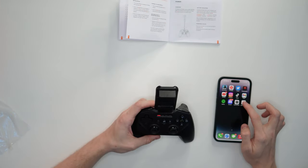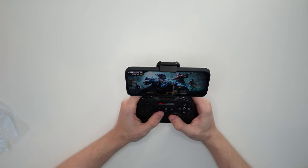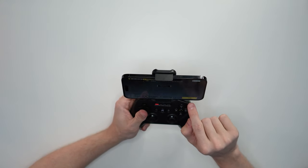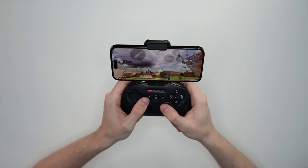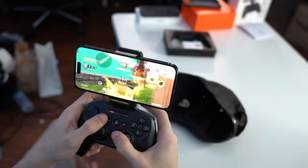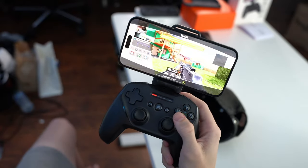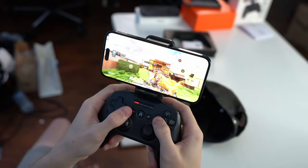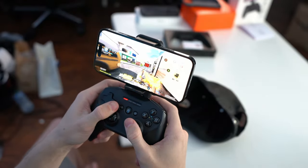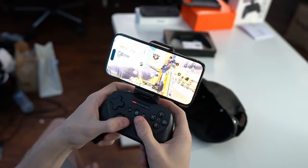The first thing I want to try is Call of Duty Mobile, because I know it's one of the best games for controller support. It only works in-game, not in the menus, so you still have to tap around there. It worked right out of the box — didn't have to do anything. All the buttons are perfectly mapped to exactly what you'd expect on a console. This is literally like playing a PS4 game. And wait — I still have gyro! Controller plus gyro is filthy — we are not missing shots now.